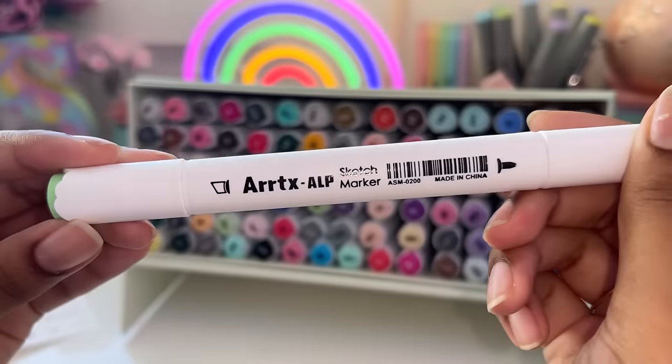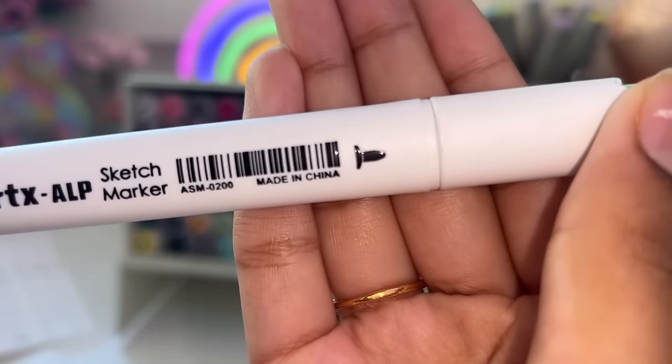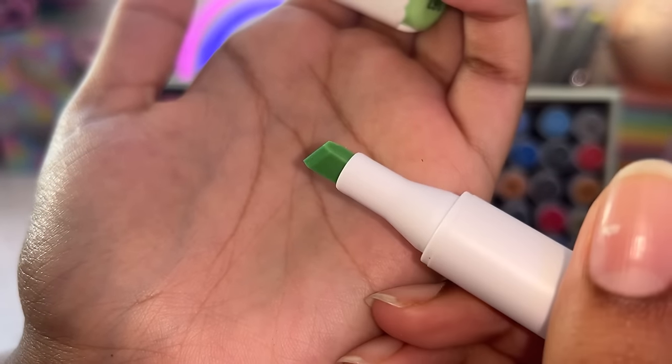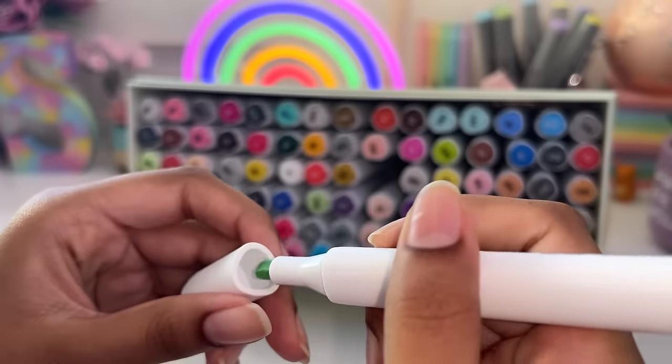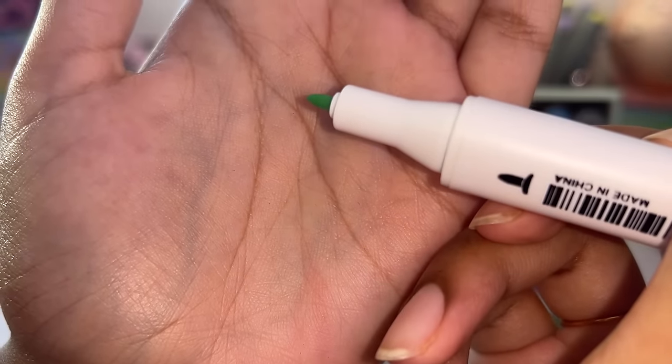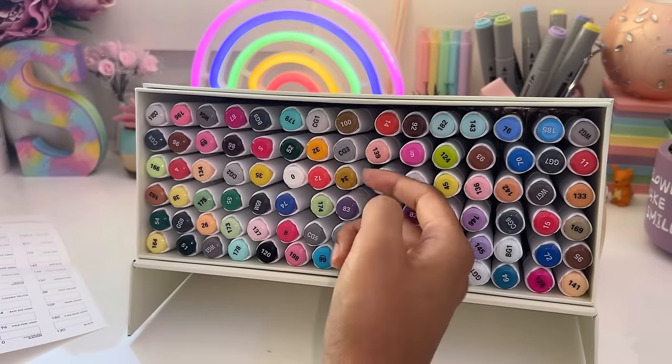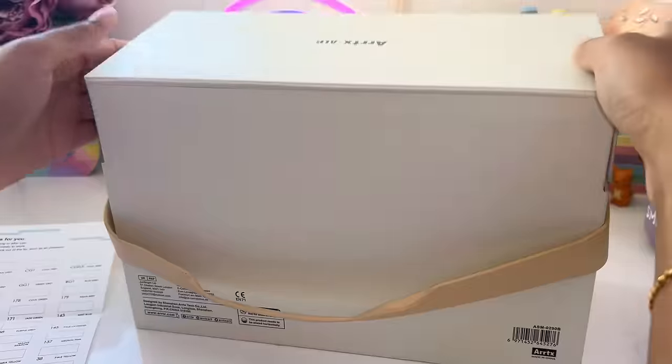Let's have a closer look at the marker. As you can see, the type of tip is marked out on the marker itself, which is really useful so you can quickly know which nib is the chisel nib and which one is the bullet nib. Later on we're going to experiment with these markers and see what kind of variety each of the tips can provide.